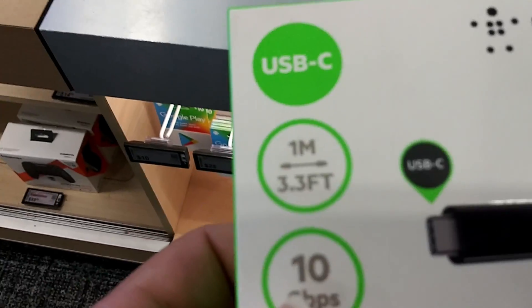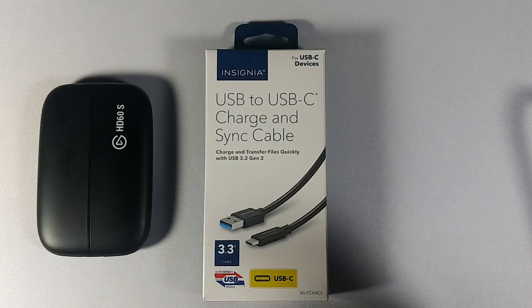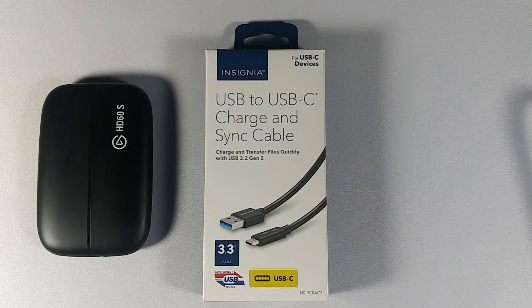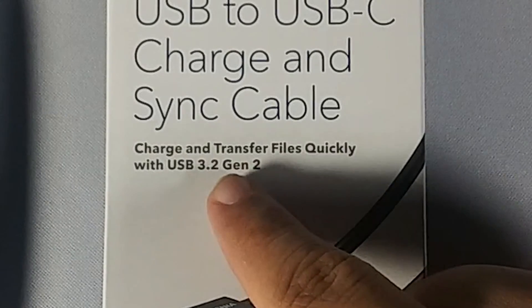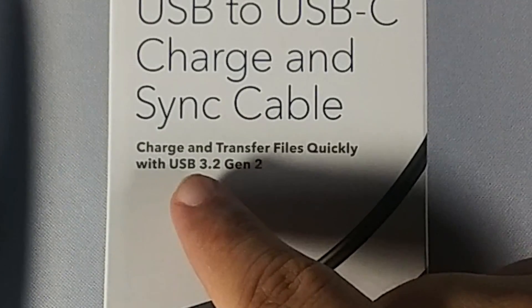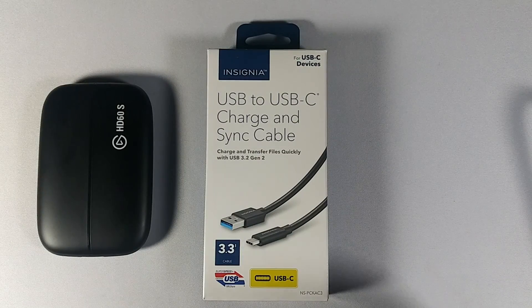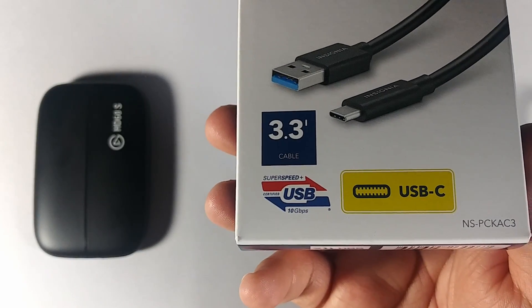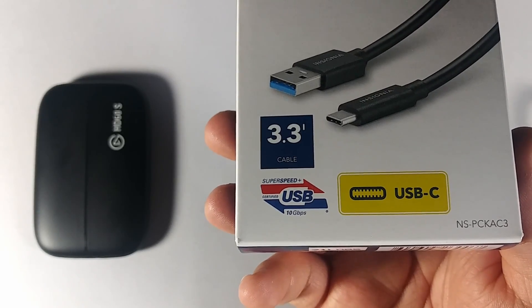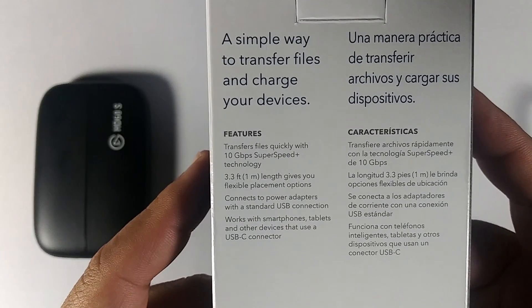I was lucky enough to find one cable at Best Buy — the Insignia cable for around $20. It's a one meter cable (3.3 feet) and it's a USB 3.2 Gen 2 cable. The generation isn't very important; it could be 3.0 or 3.1 and you should be fine. It is certified super speed plus right here — certified USB super speed plus 10 gigabit, with 10 gigabit super speed plus technology and one meter of length.